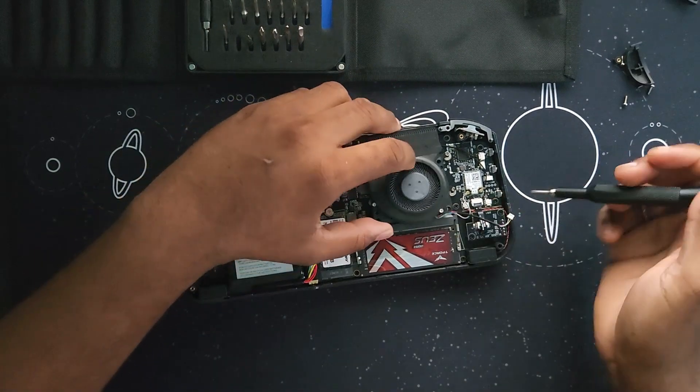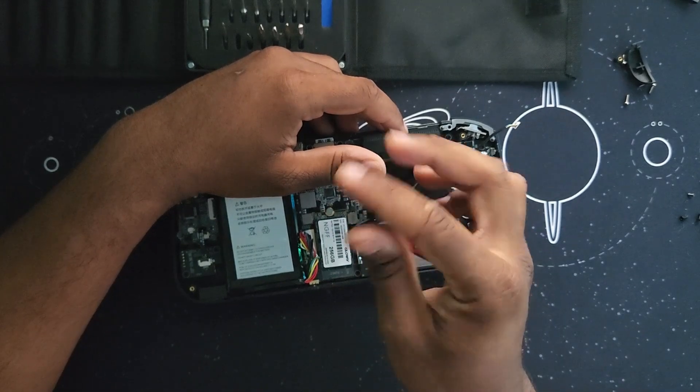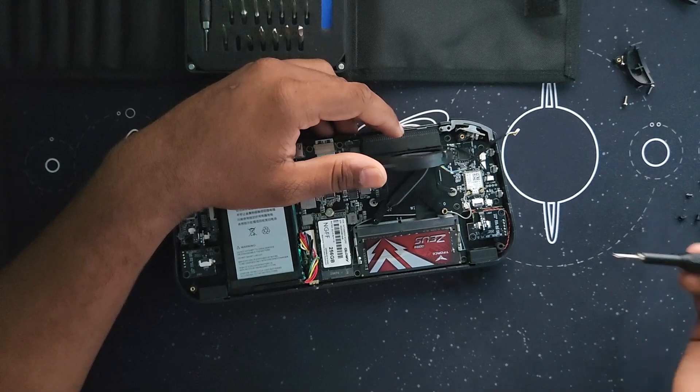After disconnecting the fan, you have to bend the fan like this and remove the other screws that are on the bottom of the fan.